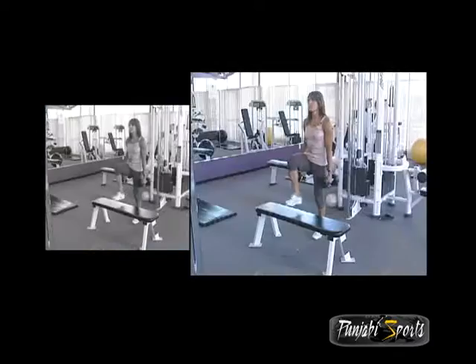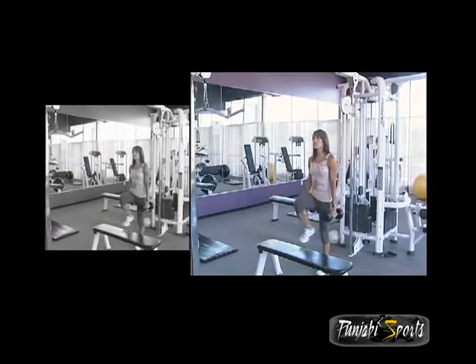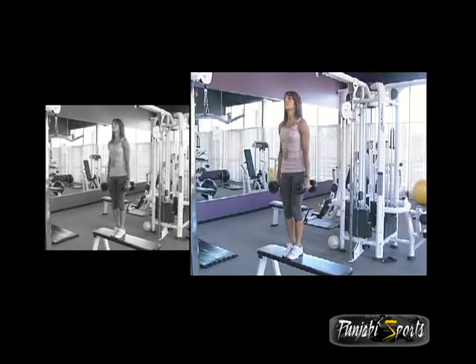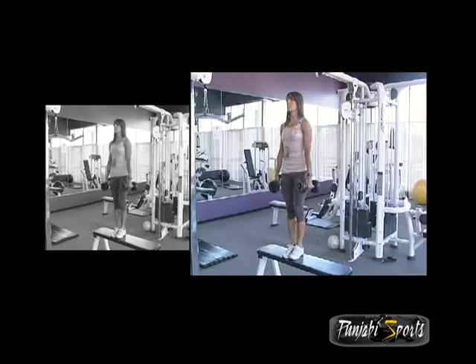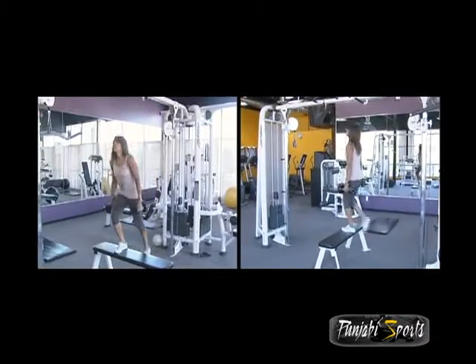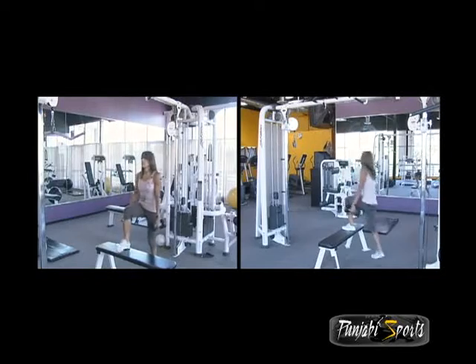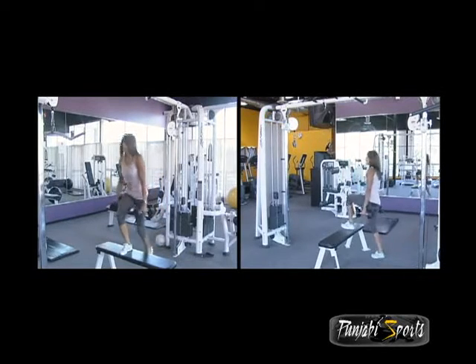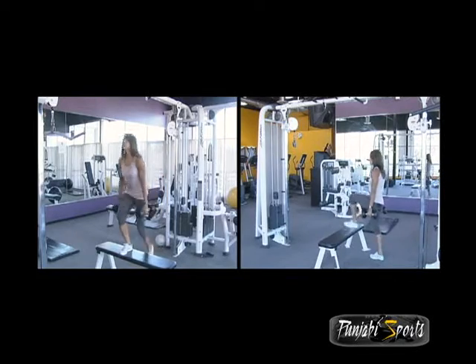You can start at the beginner level. Then as you progress, you can also add dumbbells to rise to the intermediate level. If you want a little more of a challenge at the advanced level, you can engage more muscles for a greater workout.